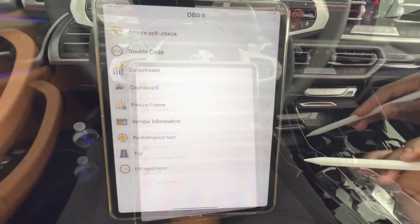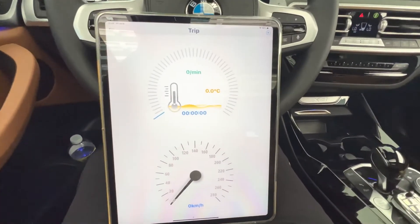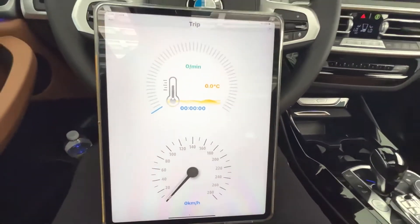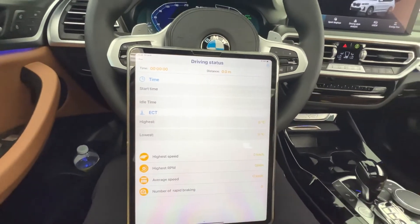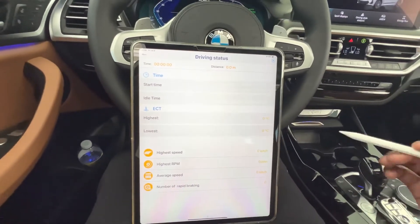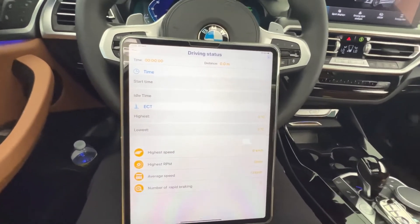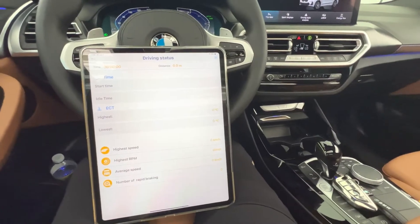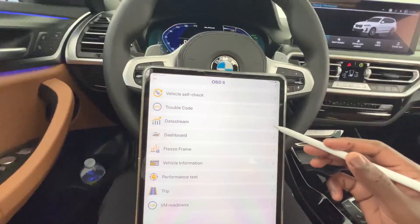In the trip menu you also have a live readout of the vehicle's temperature and how long the engine has been running, plus a speedometer readout. You can set everything from kilometers to miles per hour. Scrolling over, you can see start time, idle time, highest engine speed, number of hard braking incidents, and average speed — all live readouts you can monitor while driving using the BD300.